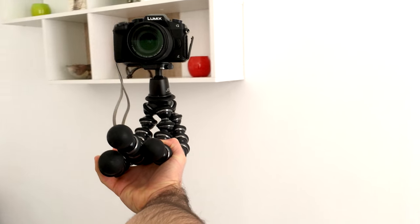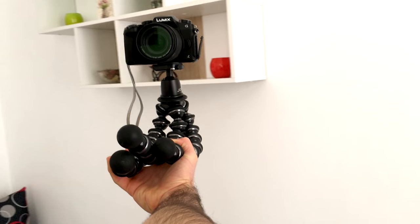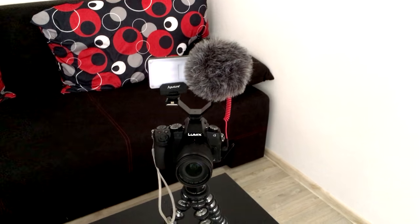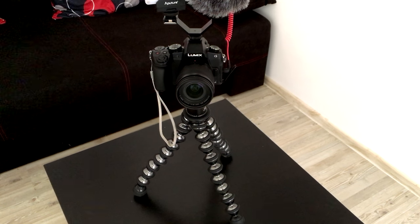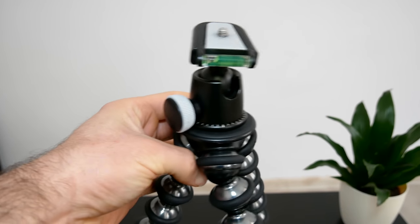The GorillaPod does a really good job of holding a lot of weight — I can easily hold my Panasonic G85. There's a review of that camera as well as the lighting and microphone I use for my vlogging setup. The GorillaPod arms do a good job of holding whatever structure I attach them to, and using the ball head I can get a level and even shot pretty much in most circumstances.